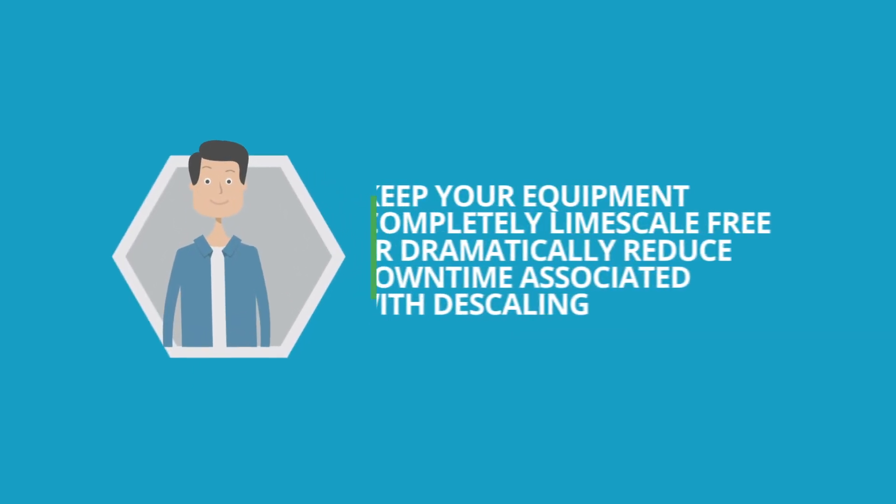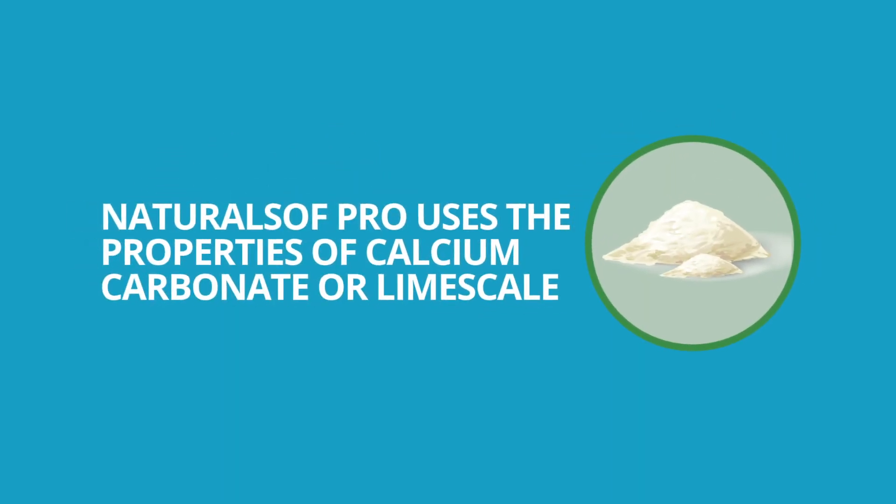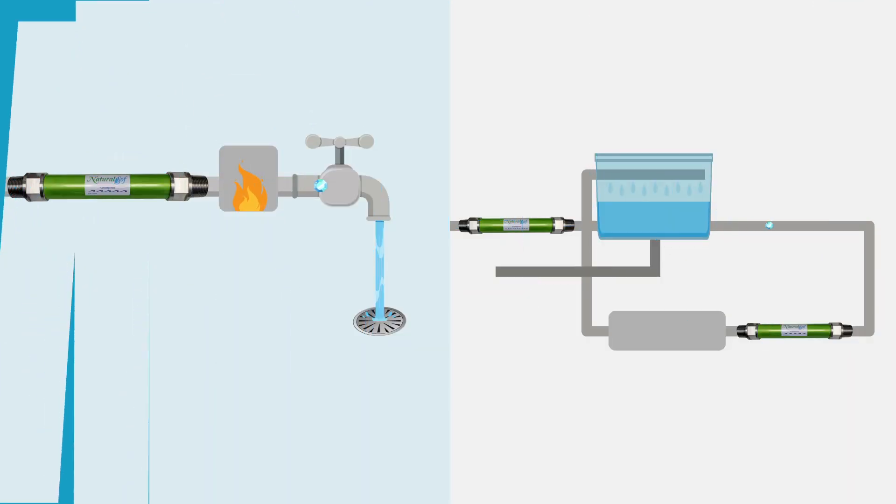NaturalSoft Pro will either keep your equipment completely lime scale free or dramatically reduce downtime associated with descaling. NaturalSoft Pro uses the properties of calcium carbonate, or lime scale, to create a soft, non-bonding lime scale crystal less than 1 micron in size. The crystals flow in a drain in single-pass applications and are removed through blowdown in recirculating applications like cooling towers.